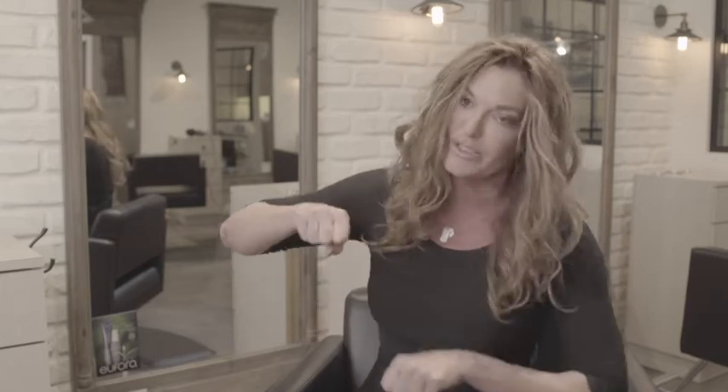And I really feel like I get more of a shine because I'm able to pull the cuticle flat rather than with a regular blow dryer when you're going like this, the cuticle is kind of going all over and you're using your brush and your whole body to pull it smooth. And with the T360, all I have to do is just hold it. And my styles look amazing.